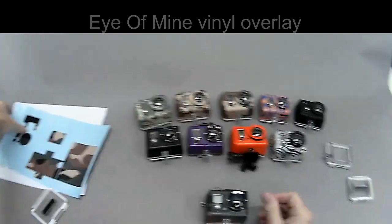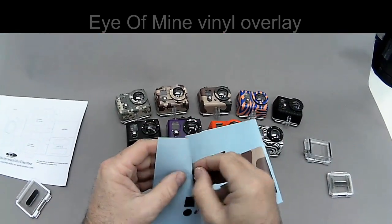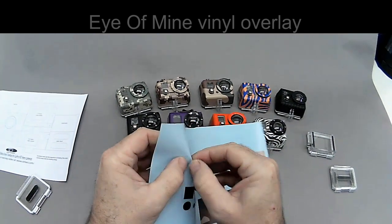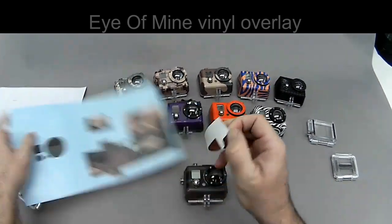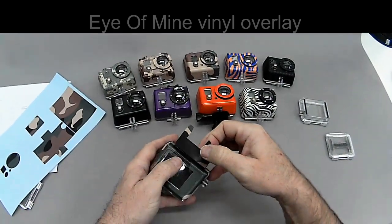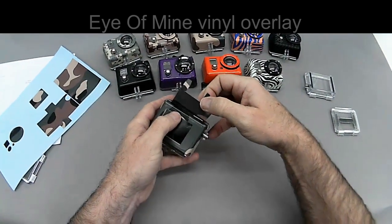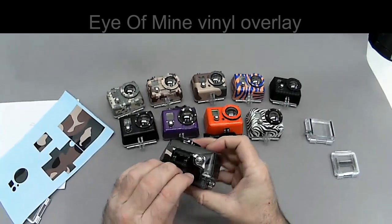Now another option — there are two options. One is the top latch. You don't have to put it on, but I'm going to go ahead and put it on to show you how to make it work. The easiest way for this is to go to the back and line up the back, and then the rest just falls right into place.